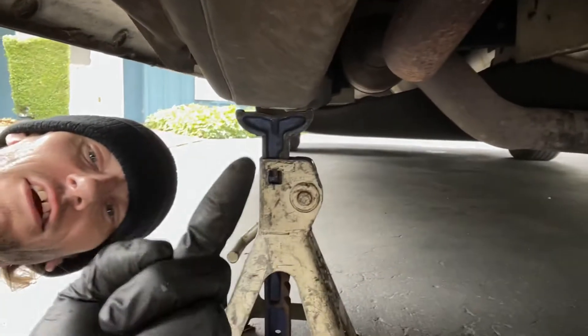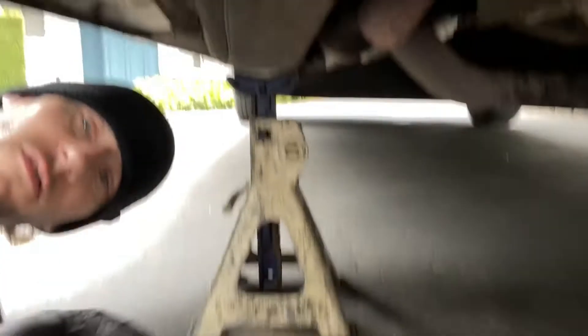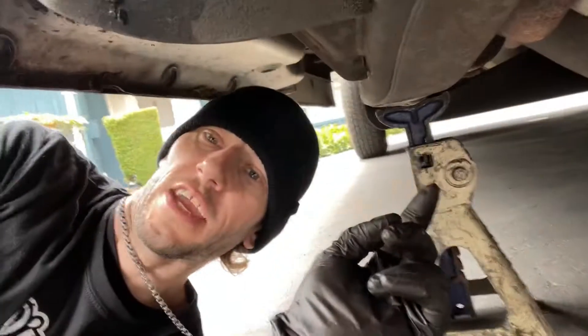Always make sure you put a jack stand in here. I don't care if it's a cheap Harbor Freight one. Level ground, jack stand. Take care of your face.